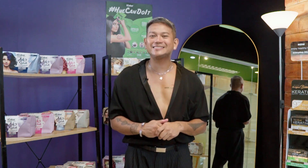Stay tuned for more hair color tutorials. This is Lord Ramos — don't be afraid to add color on your hair, cause Lord's got you and you got this.